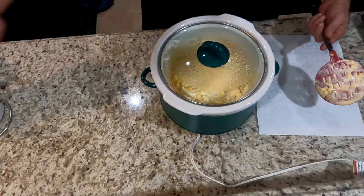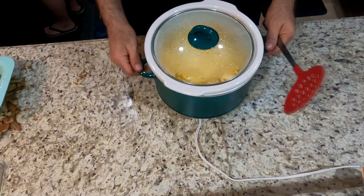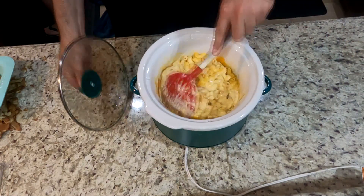Cover it back up and let it sit for another 30 to 40 minutes. So after about an hour to an hour and 15 minutes, depending on how high your slow cooker goes, this might be enough for it to finish or you might want to leave it in a little bit longer.